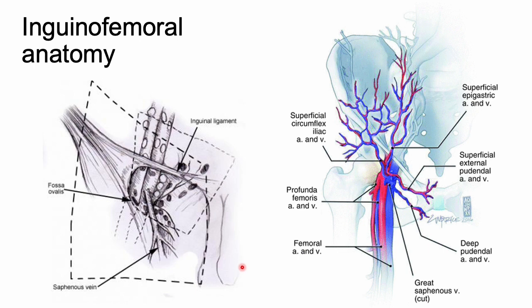The lymphatics of the vulva drain to the superficial inguinal lymph nodes, the femoral, and the internal iliac chains. The saphenous vein is our most important vessel to avoid — it pierces the cribriform fascia overlying the fossa ovalis and joins the femoral vein below the fascia. Other important vessels you may identify include the superficial epigastric, the superficial external pudendal, and the superficial circumflex iliac.